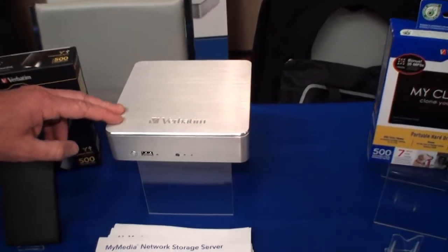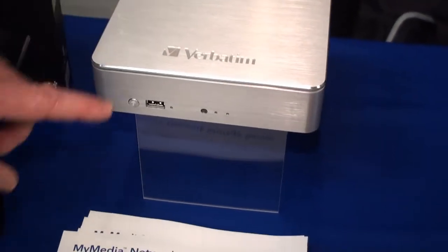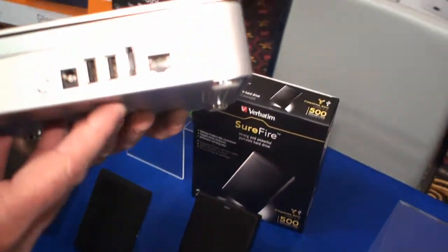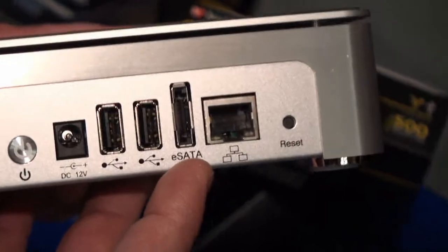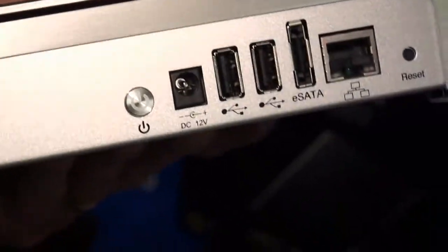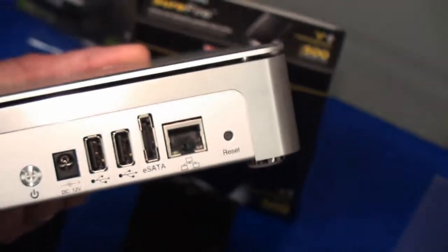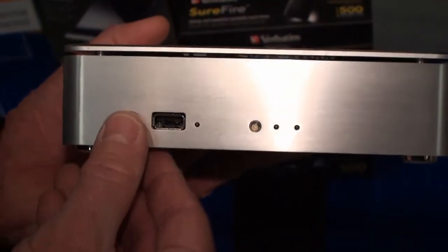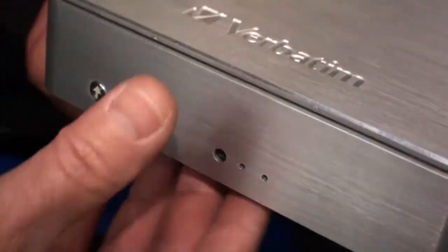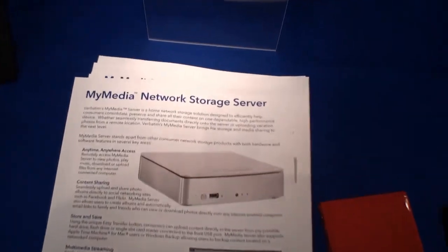Our final product we're announcing here at the show is our consumer NAS product. It's a steel metal enclosure with several ports out the back: Ethernet for a shared drive, eSATA, and USB host ports so you can plug in a flash drive or another external hard drive. There's an internal drive and you can plug in external drives as well. There's also a support USB port in the front for immediate one-touch backup.